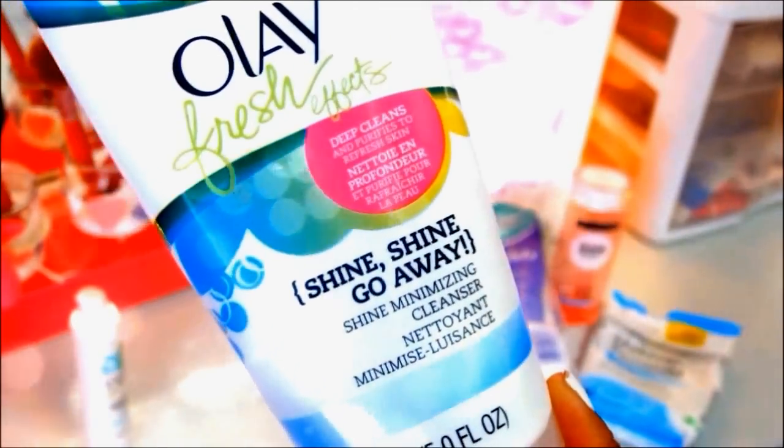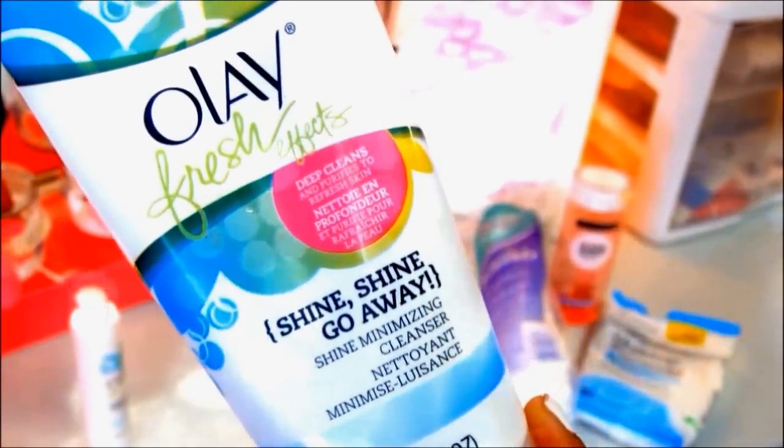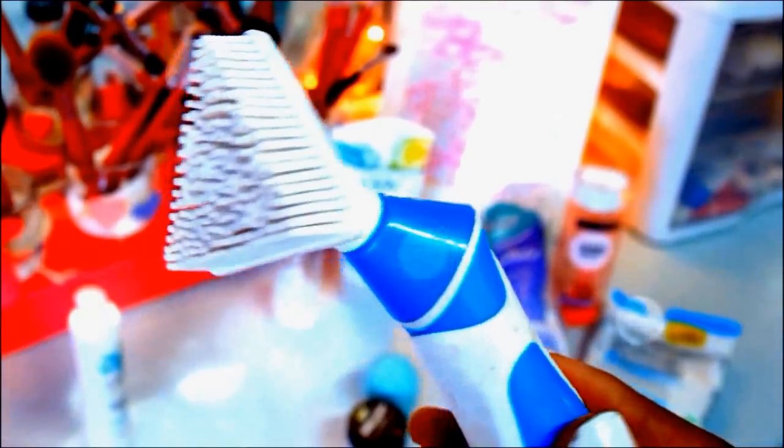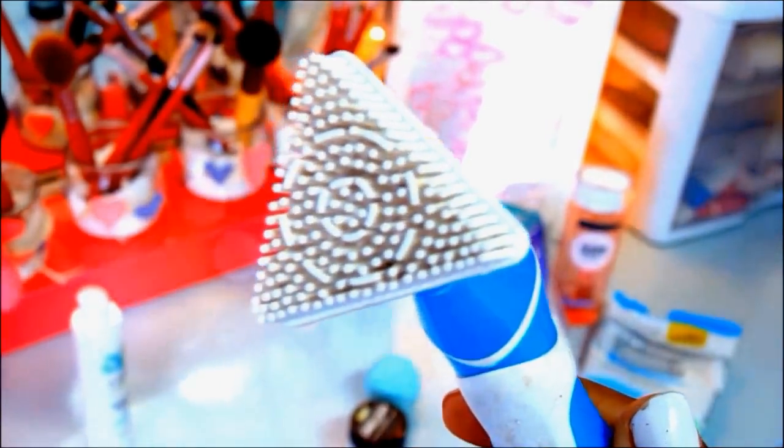Next up, I'm taking my Olay Shine Minimizing Cleanser from the Fresh Effects line, which is my absolute favorite. Then I'm taking my Vava Vivid powered brush from Olay Fresh Effects, and I love this — you guys don't even know. It's going to be my next Beauty on a Budget video because this just helps to keep my face really clear and clean.